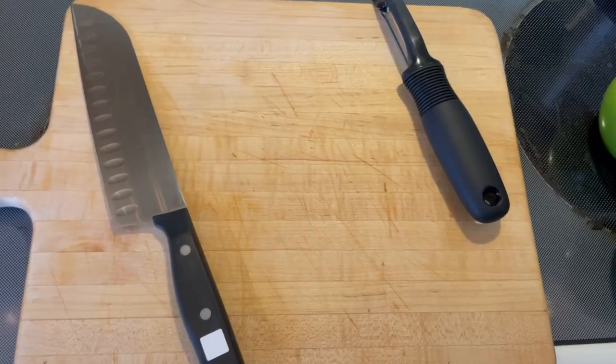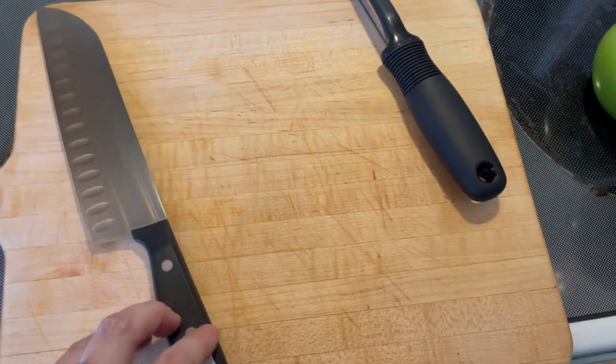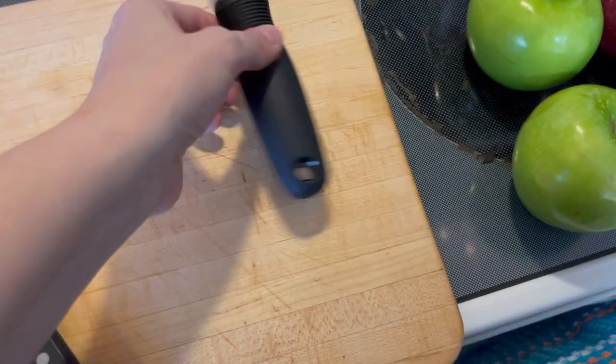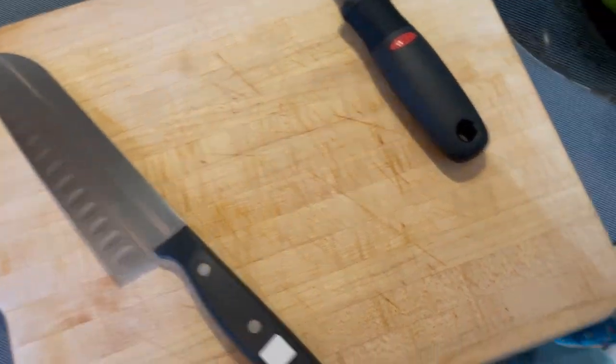I'll link down below all the equipment that I like to use normally and what I'm using today. Let's talk about the tools we need for our bruised applesauce: a cutting board, my favorite OXO peeler — so comfortable, link down below if you want to pick one up — and my Henkel's chef knife.